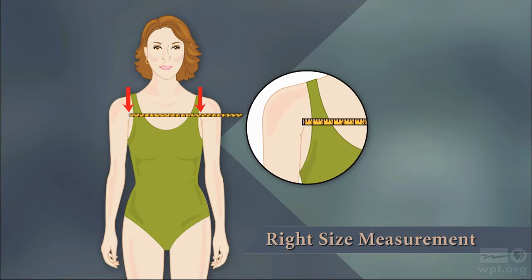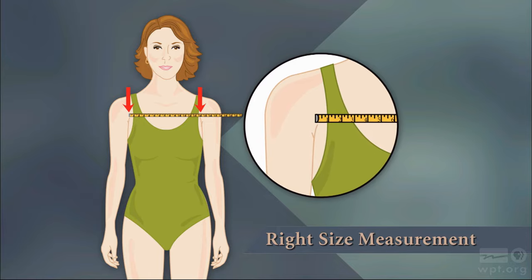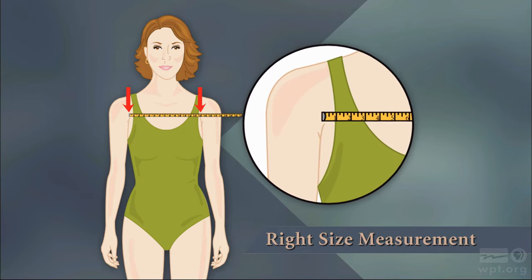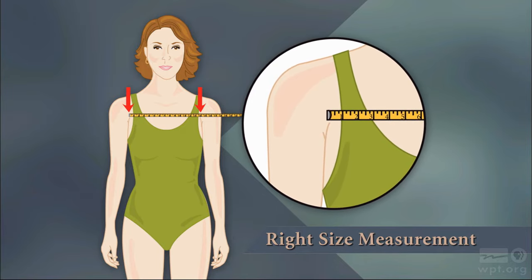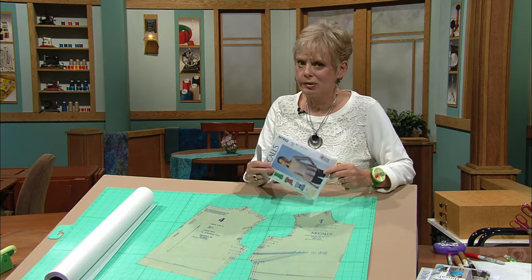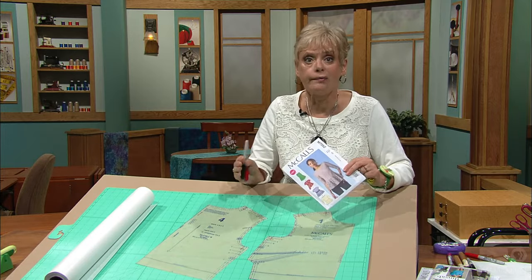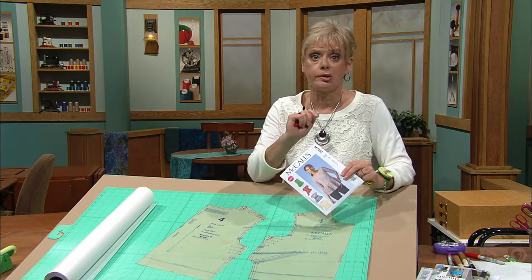You'll need a sewing buddy to help you do this measurement — don't measure on yourself. Put on a camisole and have your buddy measure above the crease in the arm, across the front width, to the other crease. You won't find this measurement on the back of the pattern envelope; it's a measurement that's been used through time, and it works well. Here's the simple way of determining what size you should get.